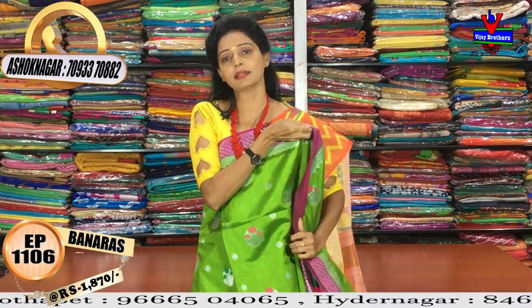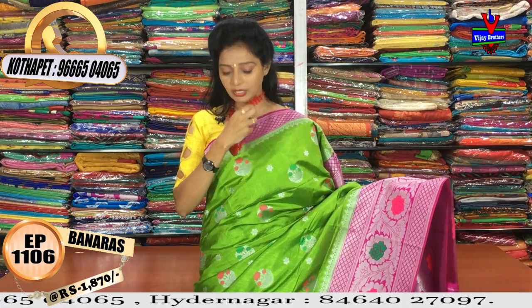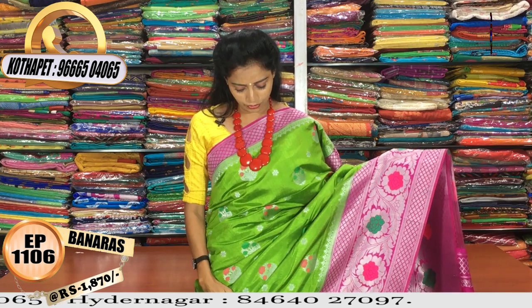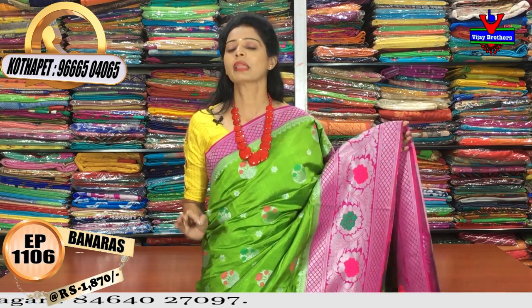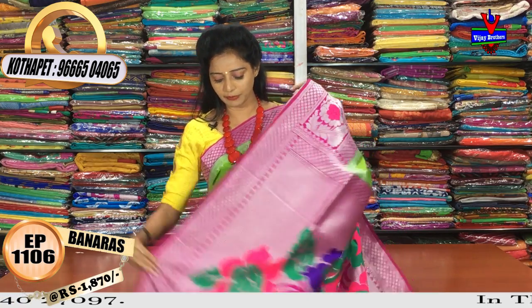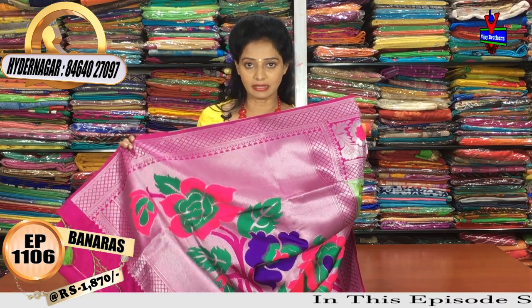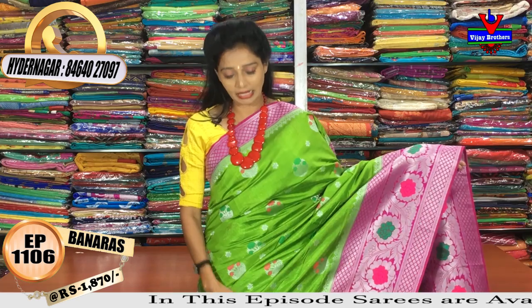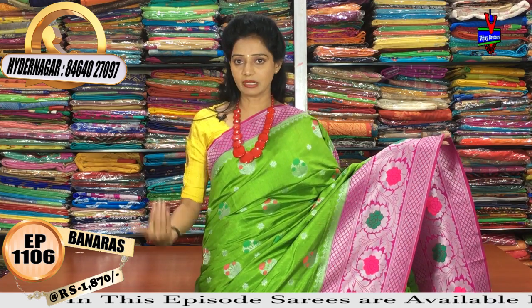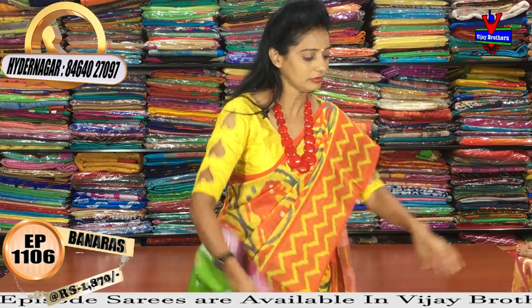You can highlight the borders like the chandrakanta color. One side has a small size border and the other side has a big size border. You can look at a classic look in a particular color. The blouse is one meter full, in the same color and pattern. This is a very comfortable price range for everyone.